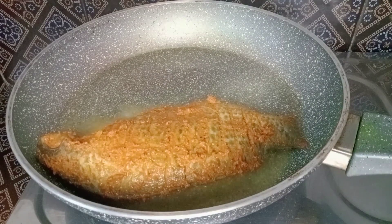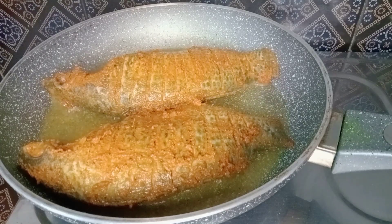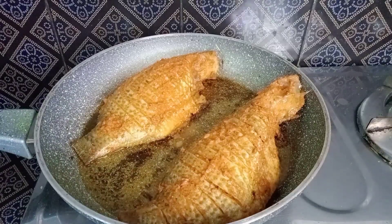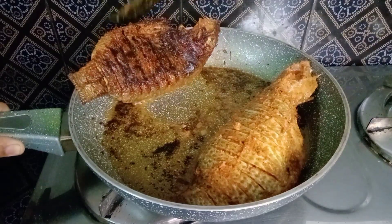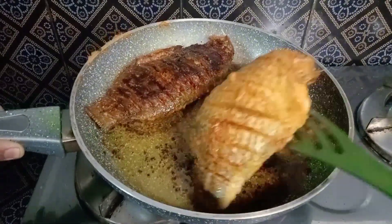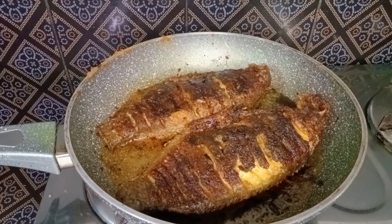Let's fry the fish in the middle. Let's fry both sides of the fish.